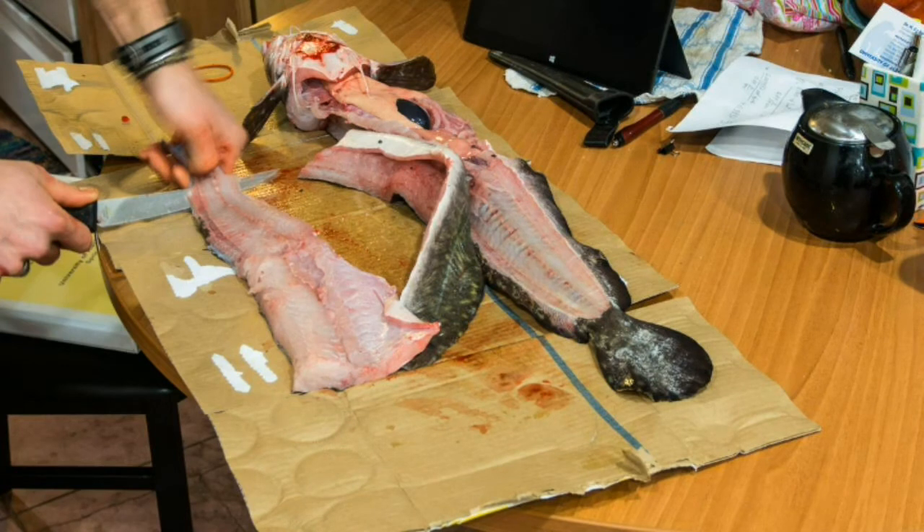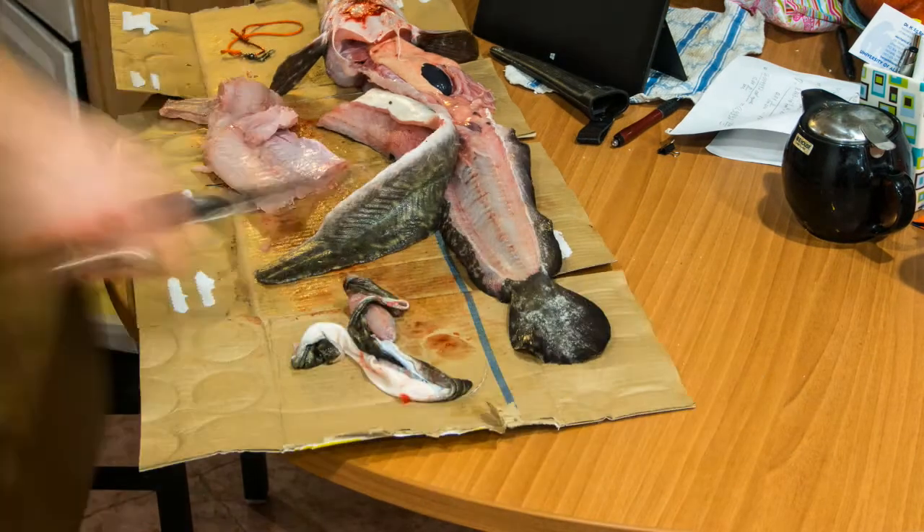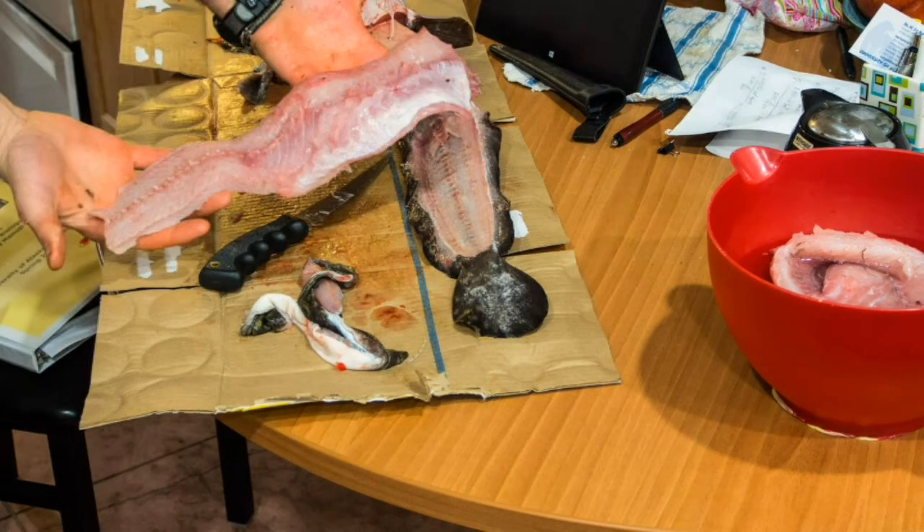The last step is to take the fillet and run your knife parallel to the table between the skin and the meat, effectively removing the meat from the skin.